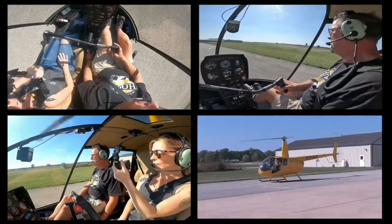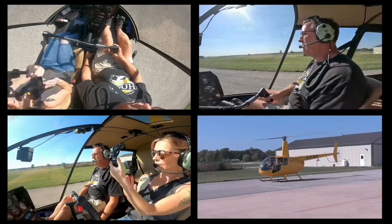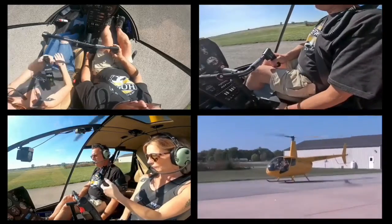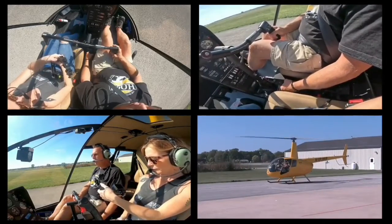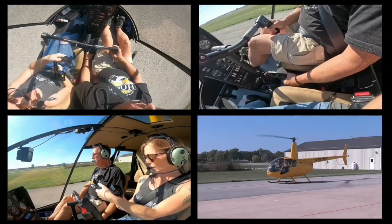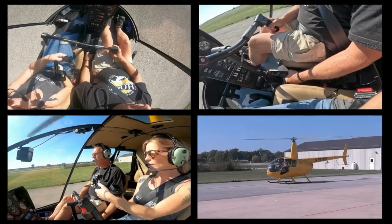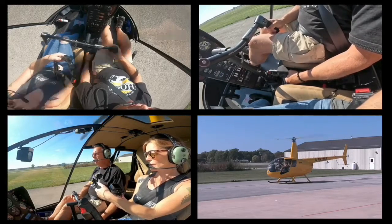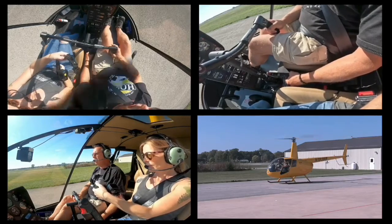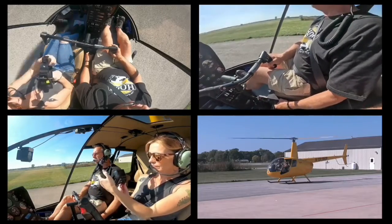Every time you pick this helicopter up, it should be a two-stage pickup. Step number one: start raising collective real nice and super slow, looking outside at 50 to 75 feet, and glance back in at RPM or manifold pressure. Look back outside — your main focus should be outside. Gently raise collective just a little bit at a time, and it's going to start getting light. When it starts getting light, the nose is going to want to move left or right, maybe dip down or come up. So you want to pause — that's step number one: pause and neutralize all those movements.